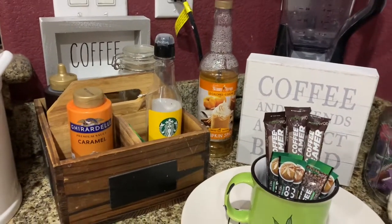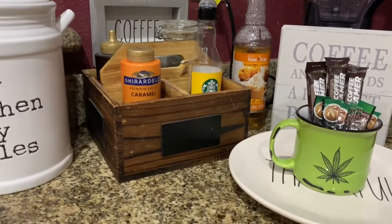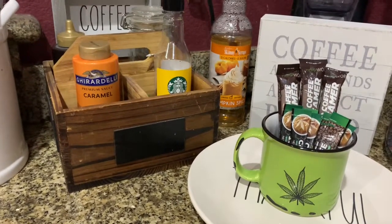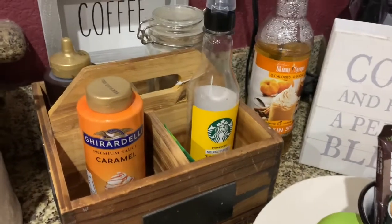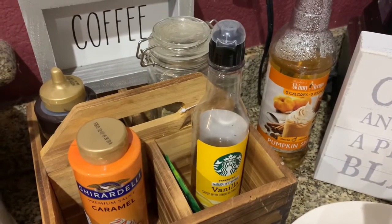I got that at Marshalls. I'm thinking maybe I could paint this wood box — it has the chalkboard signs on it. I haven't done that yet. That was actually something I bought on clearance a long time ago and I didn't know what to do with it, so I added it here. I've got my vanilla syrup, my caramel syrup, some mocha syrup, and then that little jar in the back is matcha green tea powder.